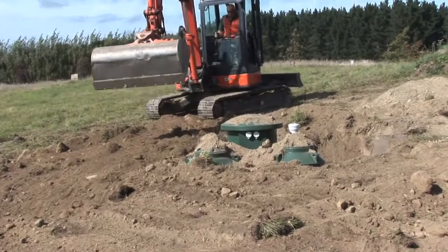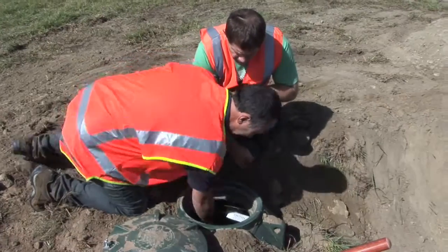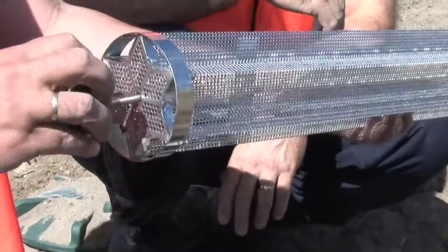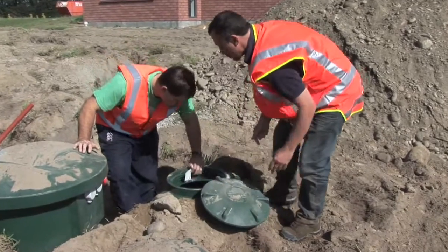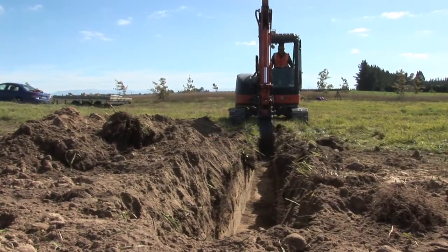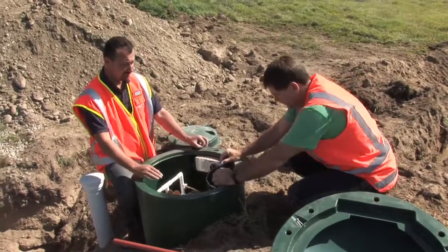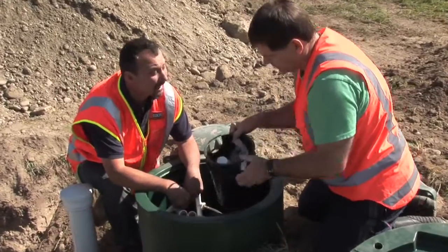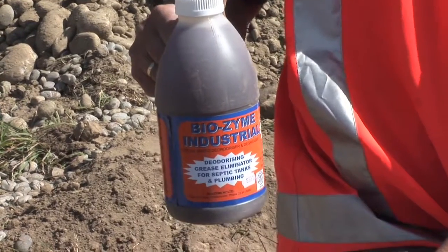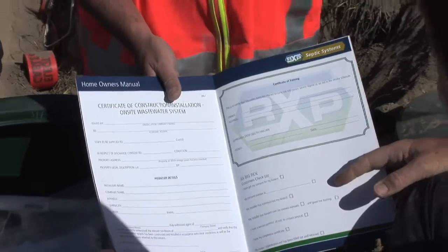The digger operator is coming close to backfilling the hole and leveling it out. When it is complete, we will check the components, making sure there is no silt or shingle in the system, and that the media is located correctly and the pump has not moved. While we are doing that, the operator will dig the lateral pipes out to the designed irrigation field. All components come in the blower box: valve boxes, fittings, and a bottle of biozyme. Biozyme is a kick-start agent which will help the tank start away. It comes with a homeowner's manual with wiring diagrams.